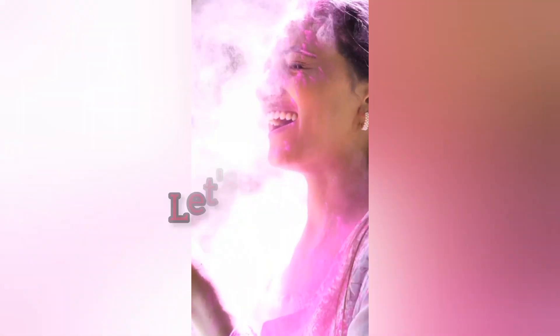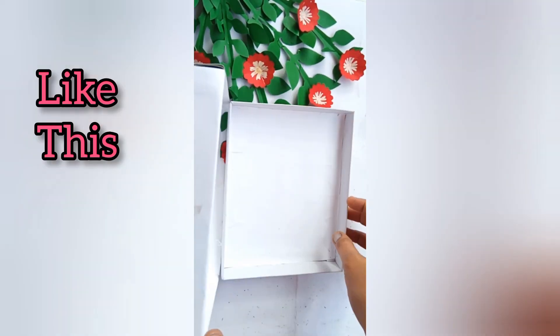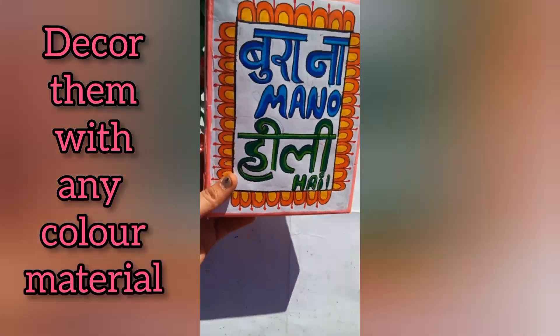Let's make a viral gula card. Take any waste box or cardboard, then cover them with any colored paper like this. Now decorate them with any color material.